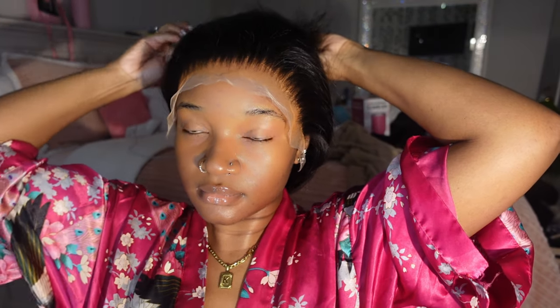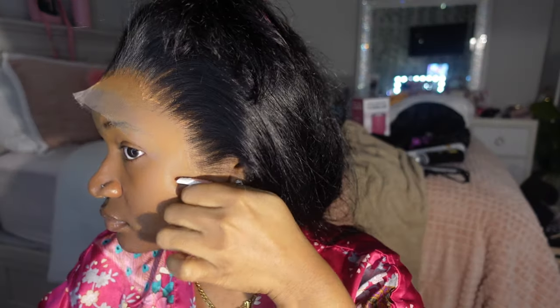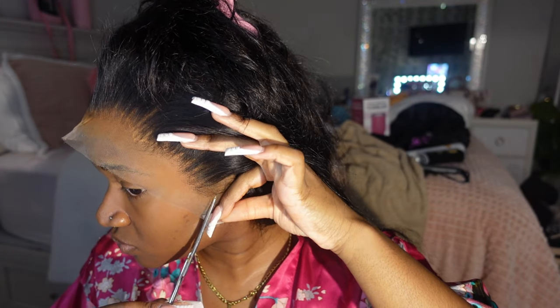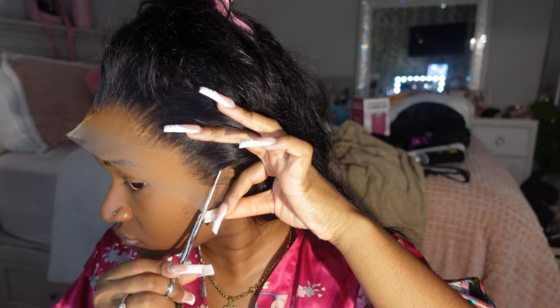Jumping right into the install — I already started with my cap melted. If you want to see how I melt my cap, you can look at my other lace front video on my channel. But here I'm just measuring the lace, making sure everything fits correctly, and I'm going to cut out my ear tabs.